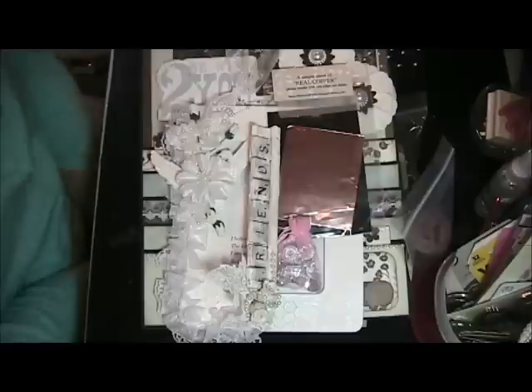Hi everyone, this is Vicki from Vicki's Craft Closet. I've been in contact with Lori from More Art from the Heart. We've been talking back and forth and I asked her if she would do a swap with me.